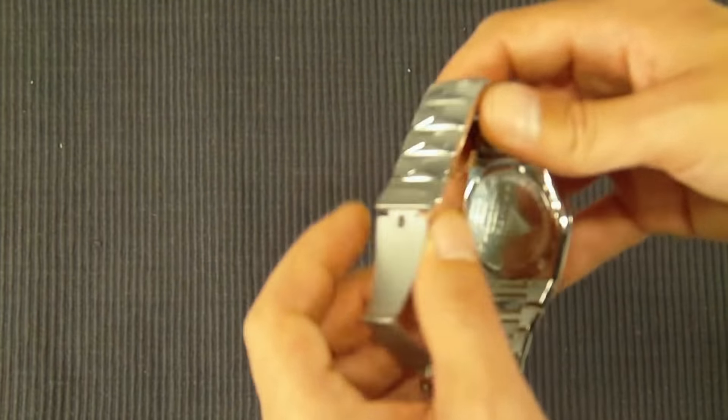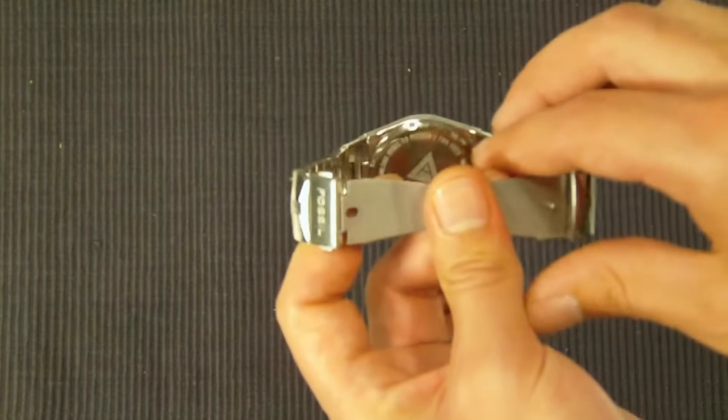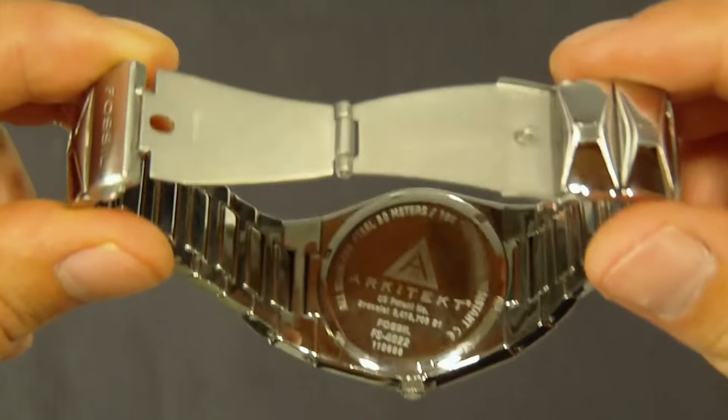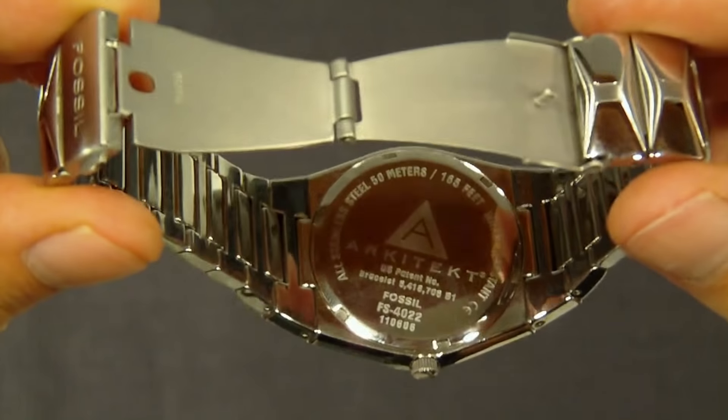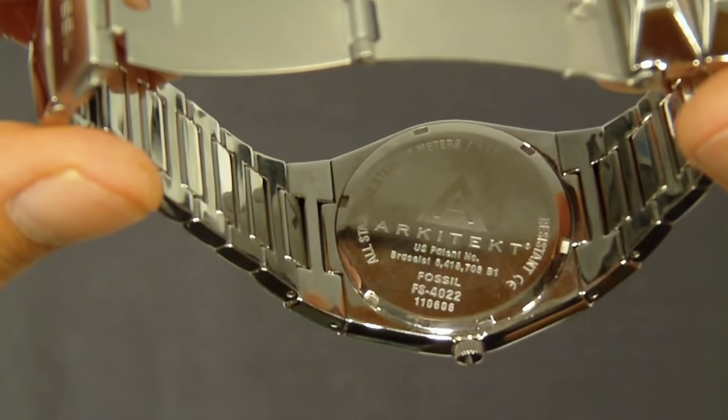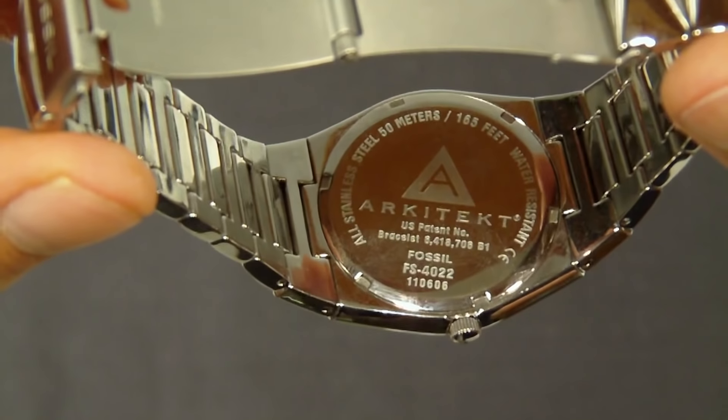The back here — I don't know if you're going to be able to see that or not. It does have the Fossil Architect logo on the back there. And like I mentioned, the model number down there is FS4022.